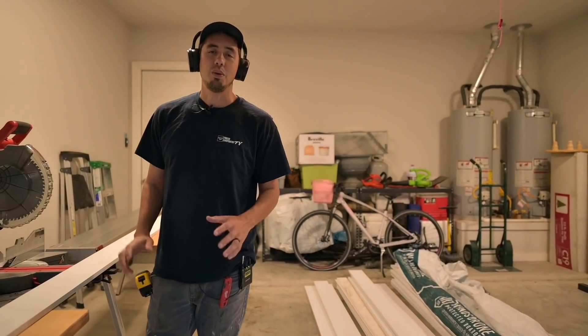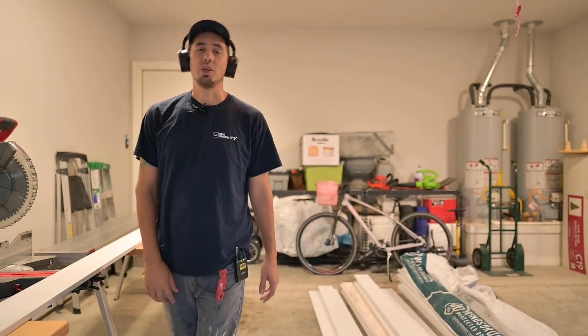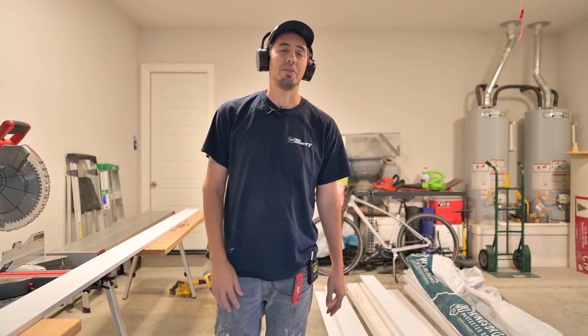What's up guys? Welcome back to the channel. So we're at day two of the coffered ceiling job. I guess it's technically day three because we did a lot of prep the first day.